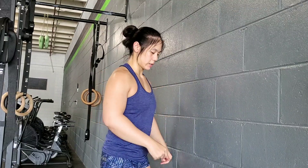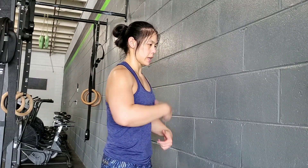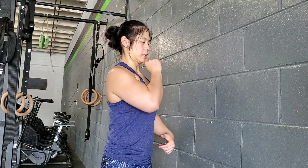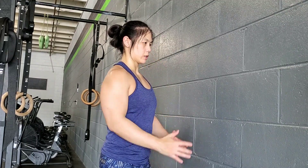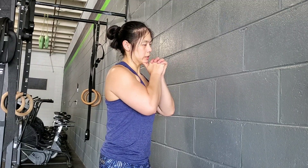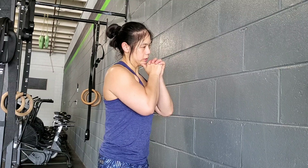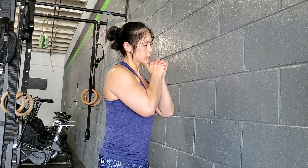So what that looks like from the side: belly button towards spine, Kegel, ribcage down, breastbone up, head down, heel screwed in, arm screwed in — tilt away and then nod down. Try about 15 to 20 reps. That should help open up that part of the spine.